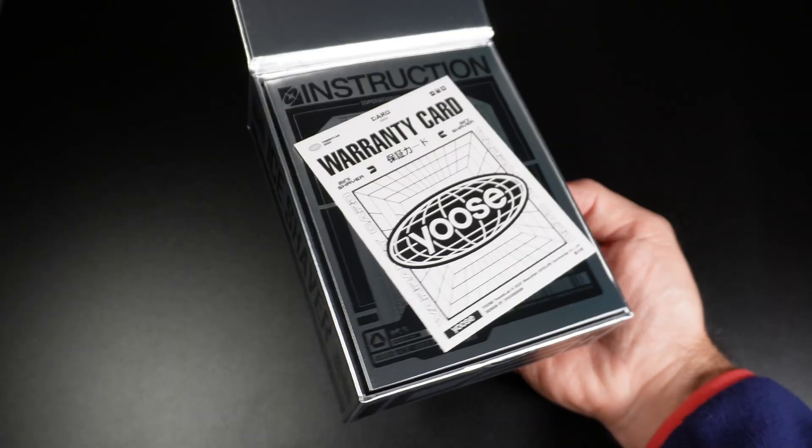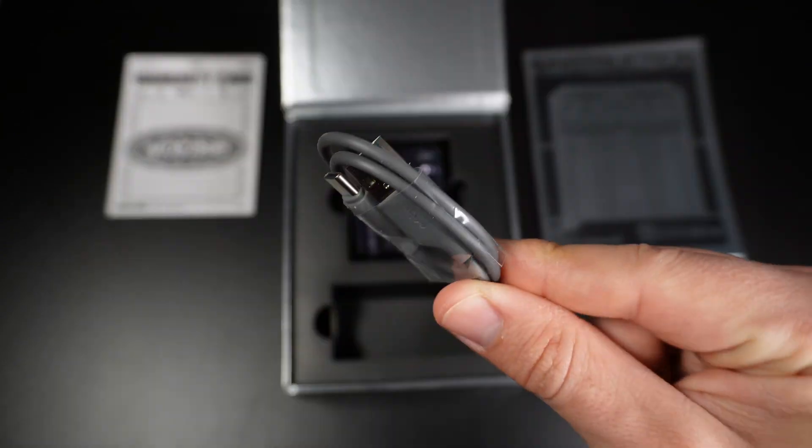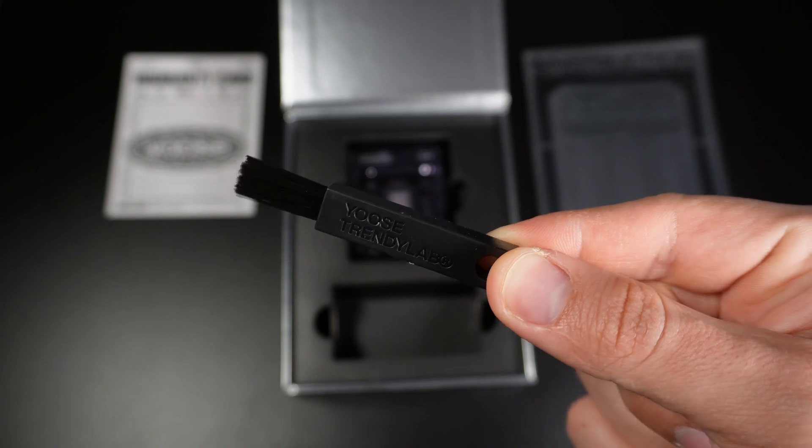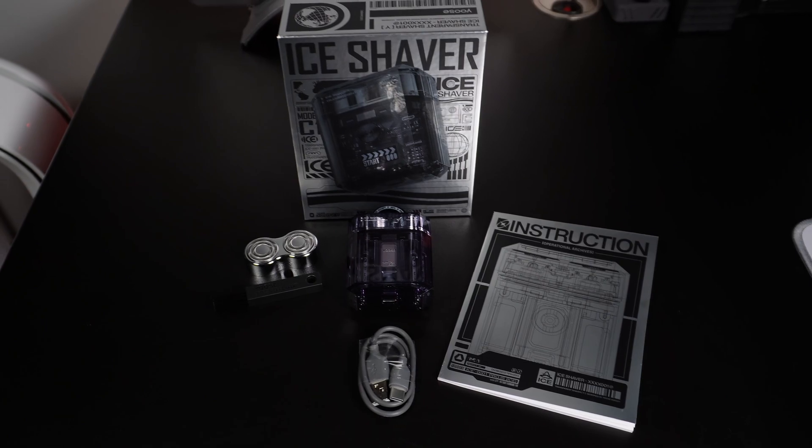Let's open the box and see what's inside. Inside the box we get the warranty card, instruction manual, USB-C cable, cleaning brush, shaving head, and the ICE electric shaver. This is everything you get in the box.